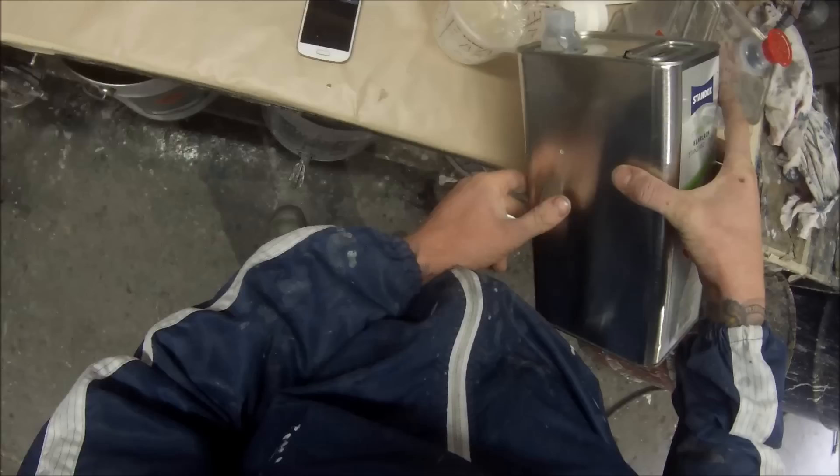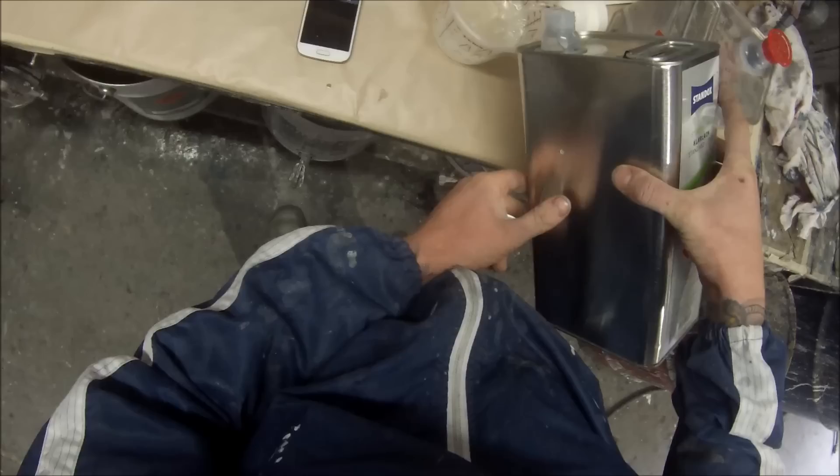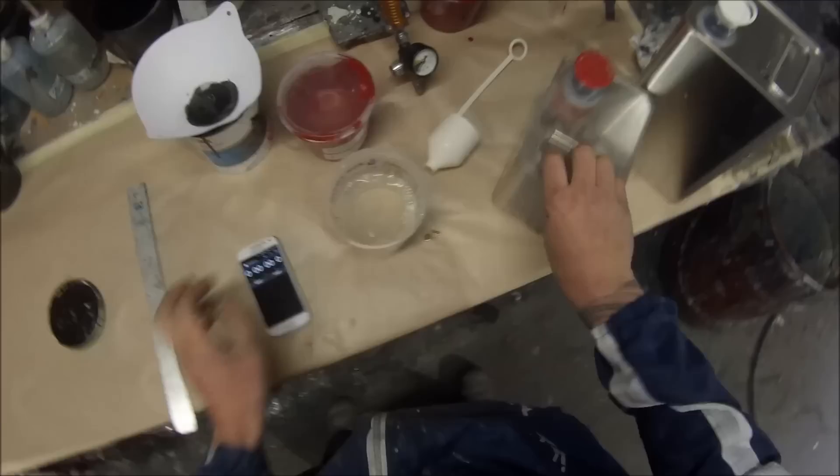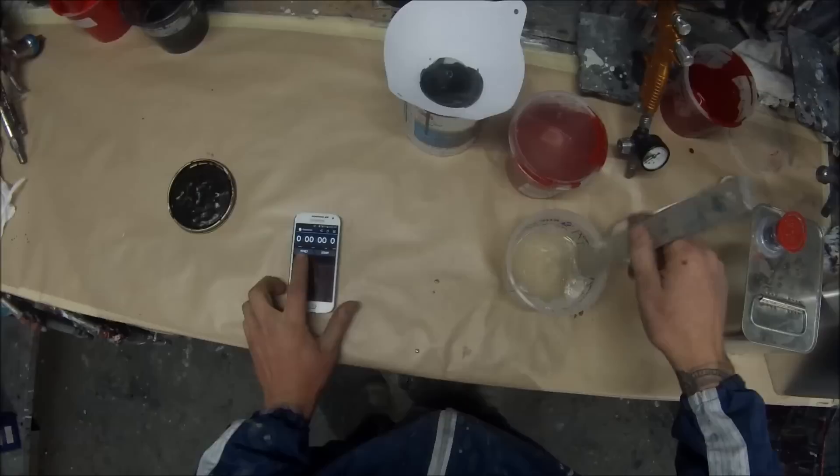The temperature was 20 degrees Celsius and the time was 16 to 18 seconds. That means that this paint, once thinned down and mixed up, should be running through that cup - which is a DIN 4 cup, meaning the hole in the bottom of it is 4 millimetres - at 16 to 18 seconds for optimal spraying at 20 degrees.